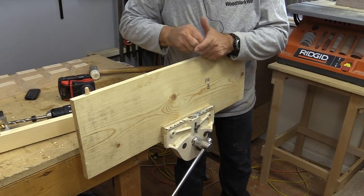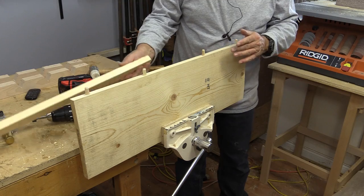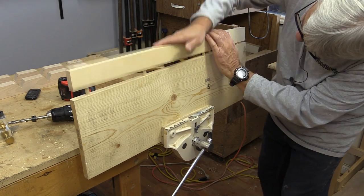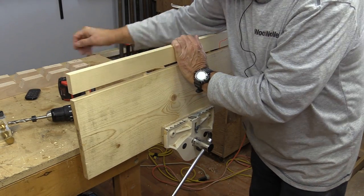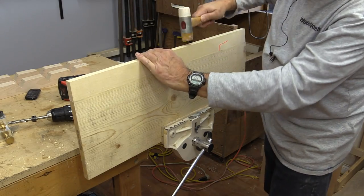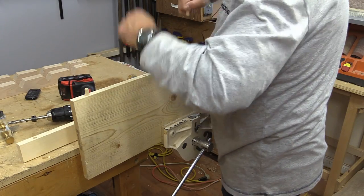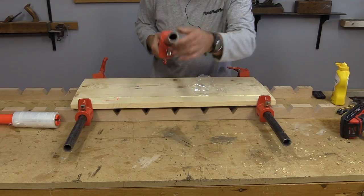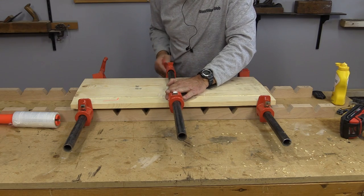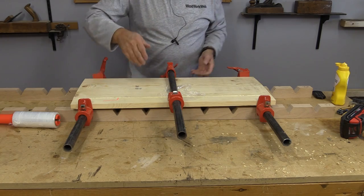Okay, let's do a dry fit on that. Okay, let's glue that up. If you've ever done glue-ups and you get some black spots on there, that's the iron reacting with the glue. If you isolate the clamps then you don't get that.